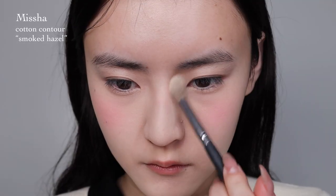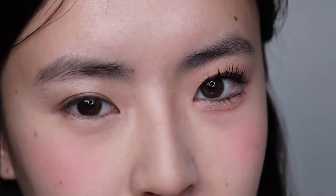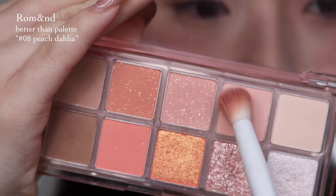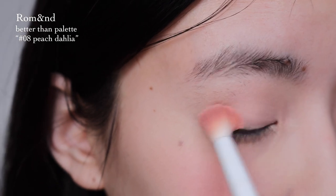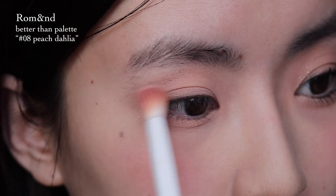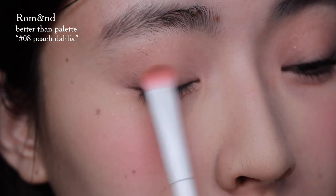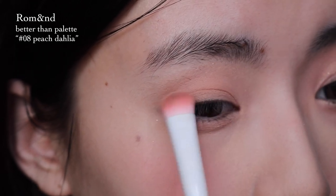This is the eye look we're going for. It really opened up my eyes and made them bigger and cuter — that's the look we're going for. I'm going to start off by evening out the concealer on my lids. Going with these two shades from the Romand palette, I'll put it all over my lid and also bring it under my eyes. Then going with this shade, I'm going to put it just under there to give it some dimension.